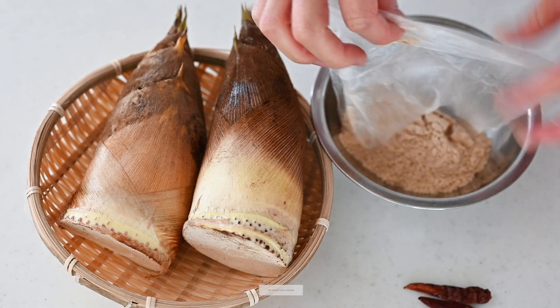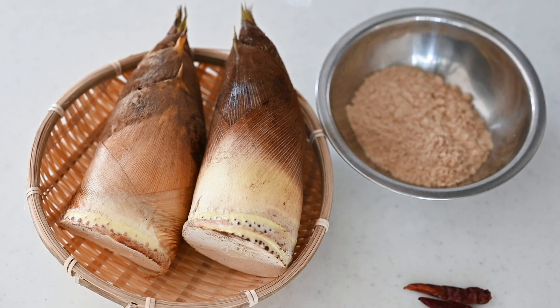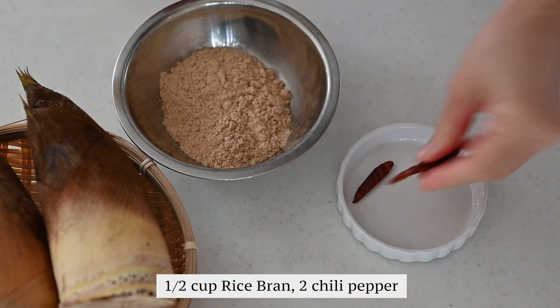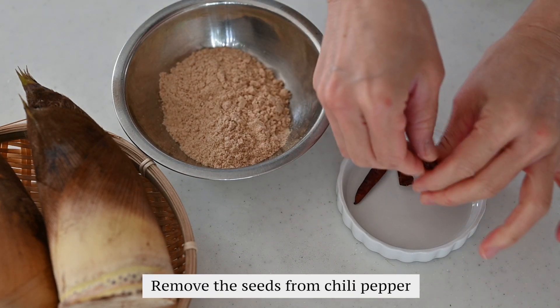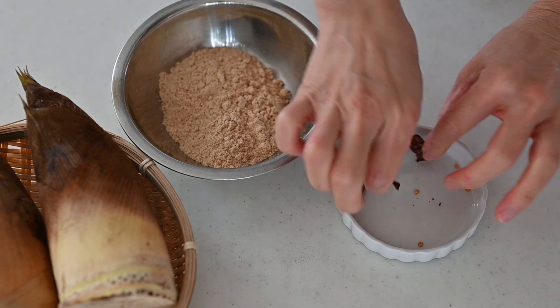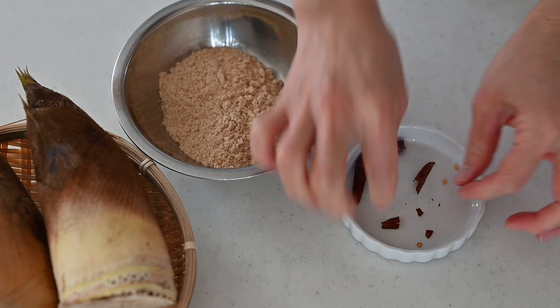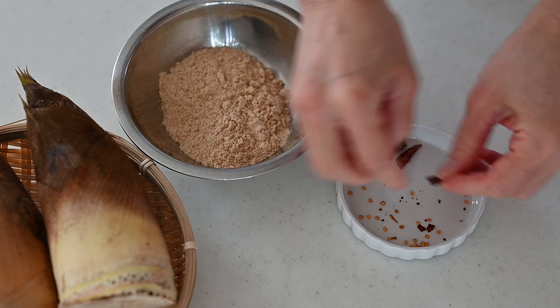This size is the best. The bamboo shoot grows underground, so it is soft and flavorful. If the bamboo shoot is larger than this size, it grows above the ground and it has a sharp and harsh taste and the texture is very firm. It is said that the bamboo shoot grows 1 meter a day, so we should take it when it is still underground.